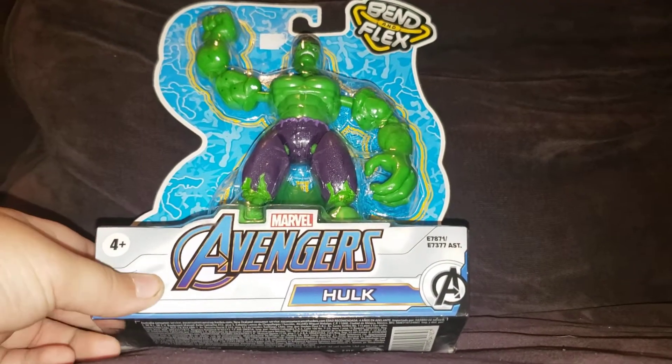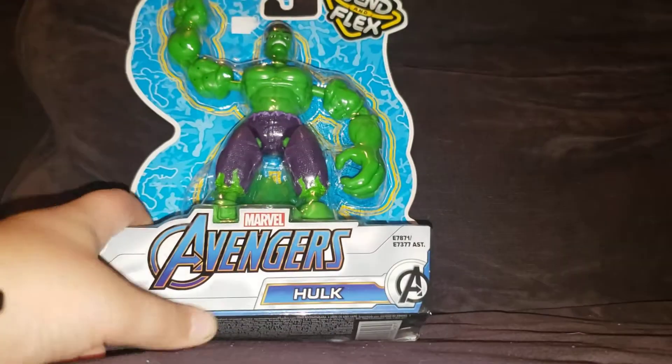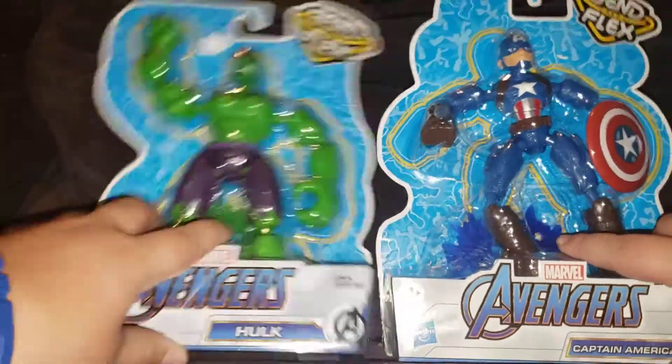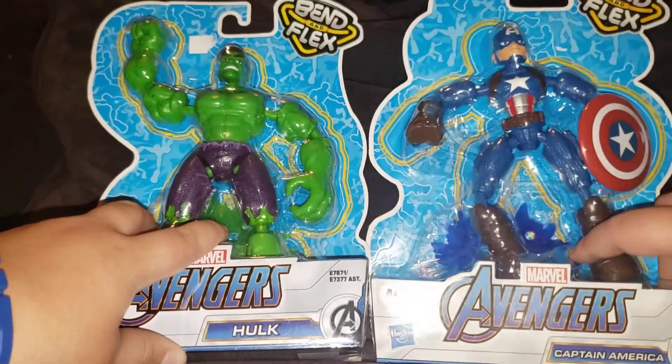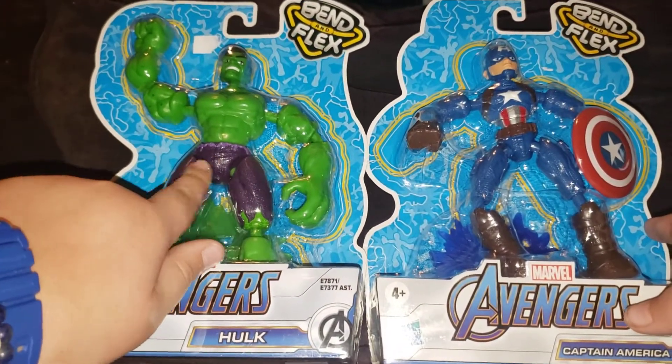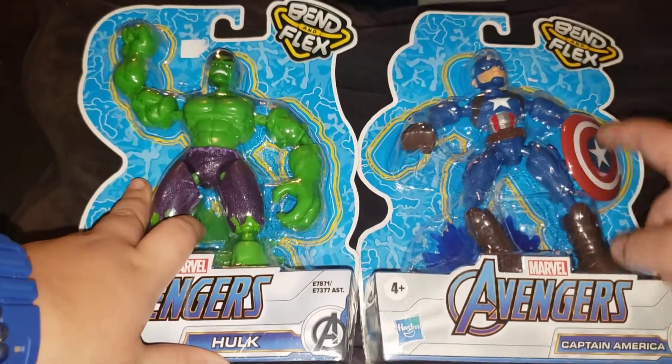Hey guys, sorry for my dog in the background. Today we're going to be unboxing and reviewing two figures — it's Captain America and a Hulk. You can never have enough of Captain America and this is my first Hulk, so I'm excited for this Hulk. I'm excited for this Captain America.